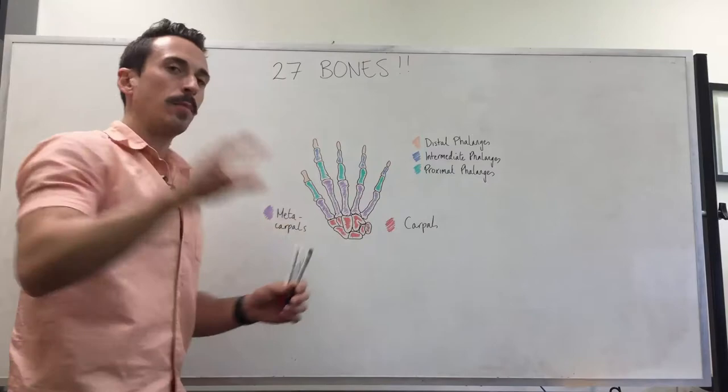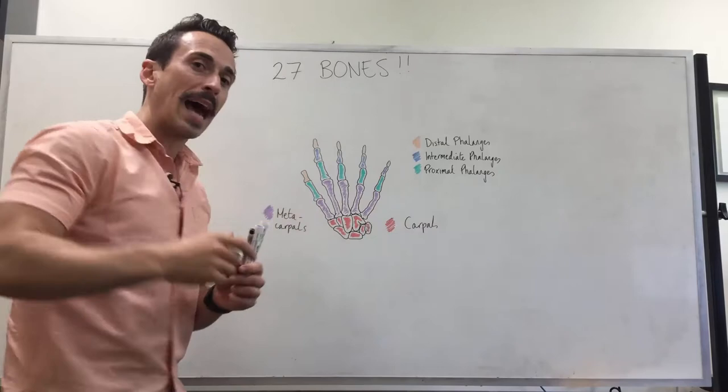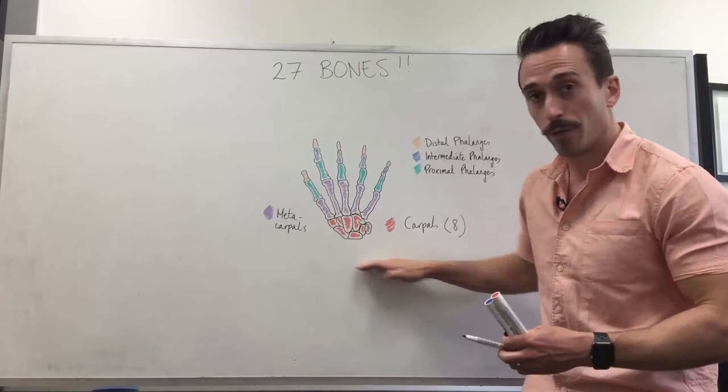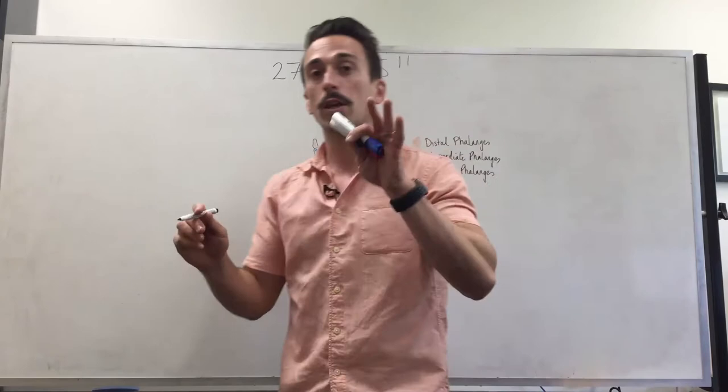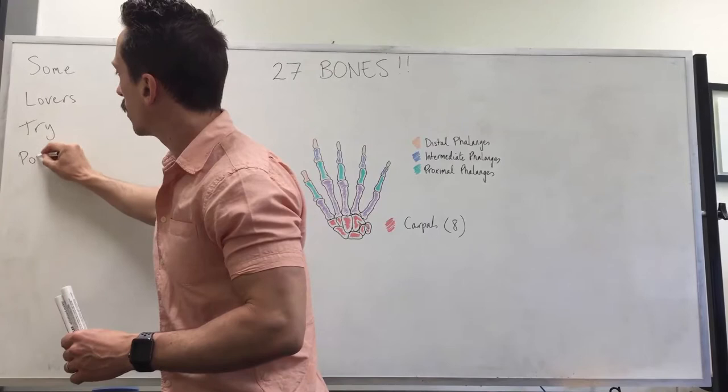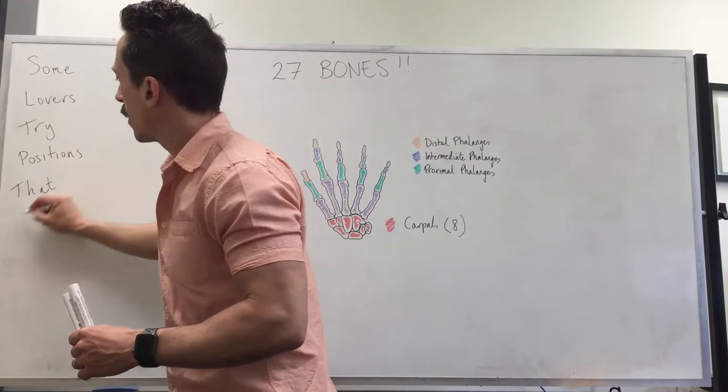The best place to start is at the most difficult point, which is trying to remember all of the carpals — and there are eight carpals you need to remember. There's a mnemonic that helps you remember these eight carpals, and we break them into two rows: a bottom row of four carpals and a row above that with another four carpals. The mnemonic is: Some Lovers Try Positions That They Can't Handle.